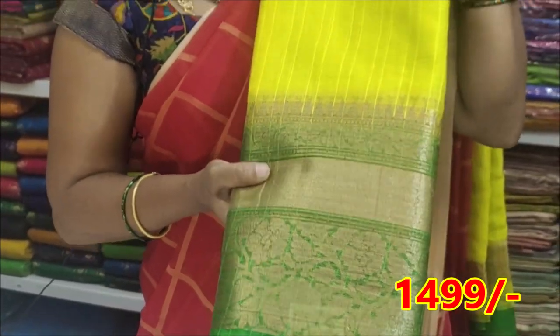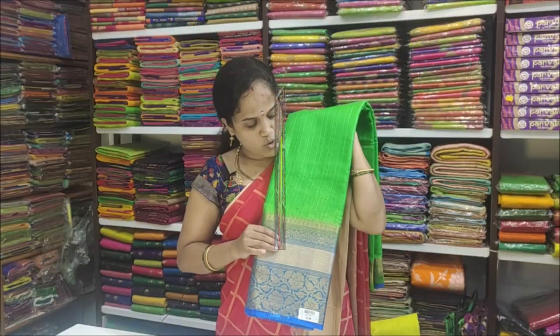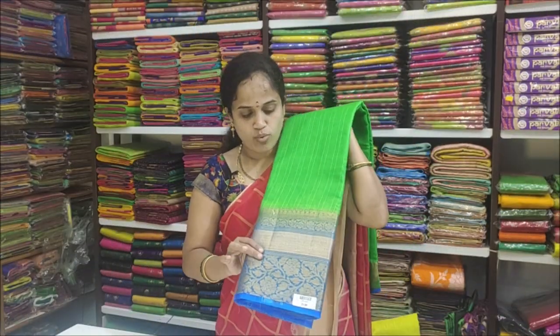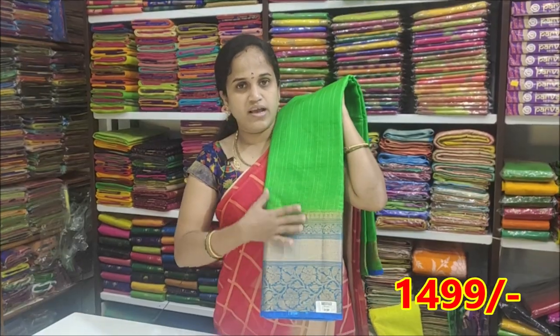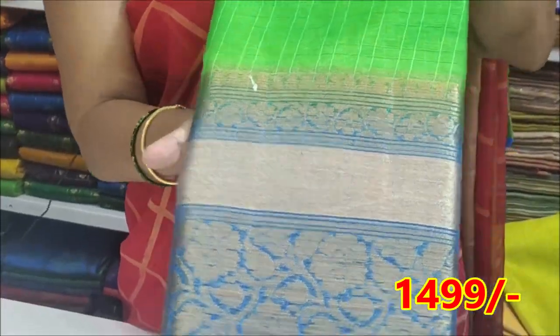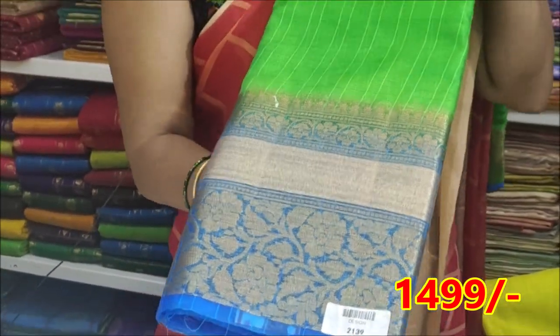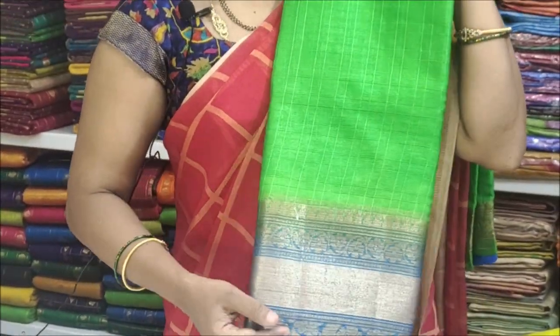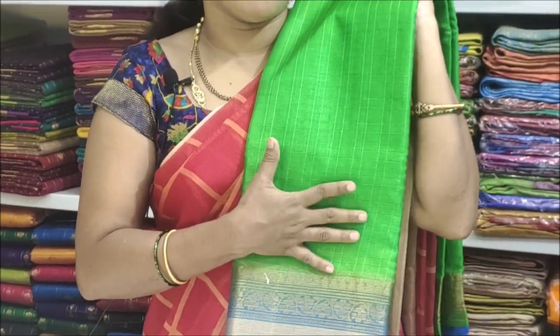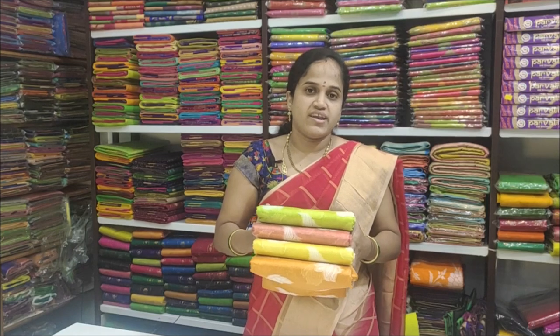Lemon yellow with red combination. Next color combination: parrot green with blue combination. This color combination is very nice. Parrot blue with green combination. The blouse is plain blouse, pallu is tissue pallu, and the cost is $14.99.